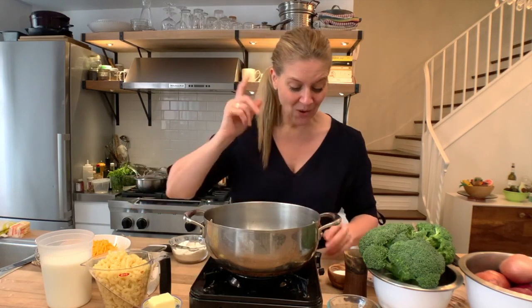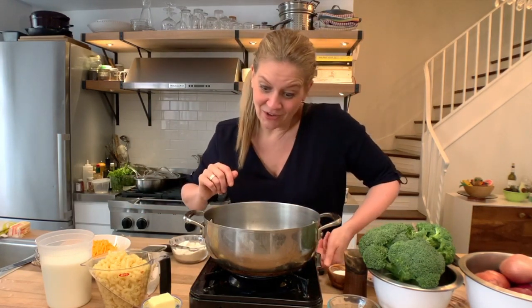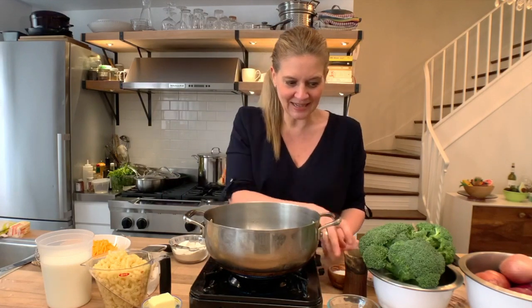If you've never made mac and cheese from scratch, now is your moment. This is truly a simple dish. And if you can make it from scratch, you'll taste the difference. While we're learning, we're also going to learn a couple of really basic culinary techniques and mother sauces.